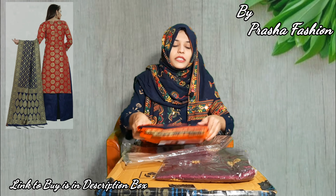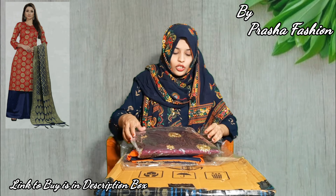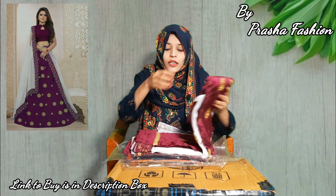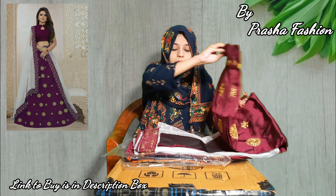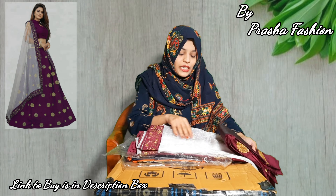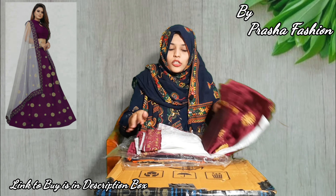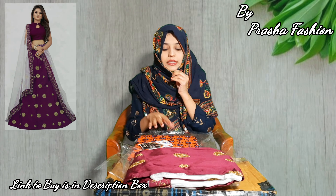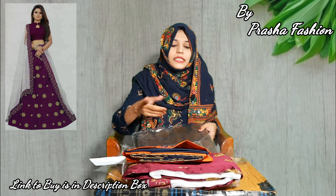This is product number 3. We have a lehenga choli, which many people like to wear in the festive season. You will get a stitched lehenga, a blouse piece, and even a dupatta which is net — it is very beautiful. If you can see the image in the background, you will understand the design and how it is made.